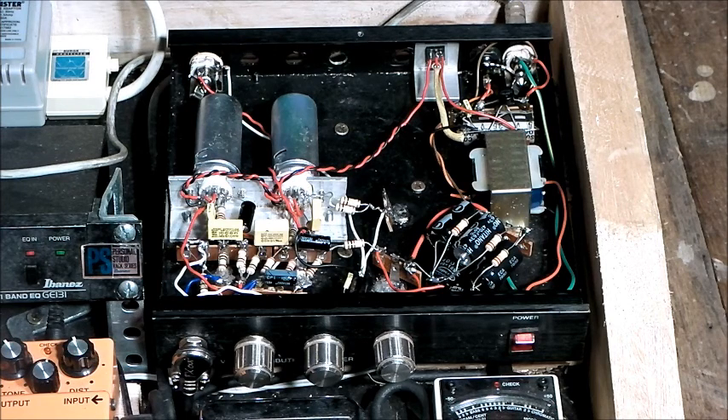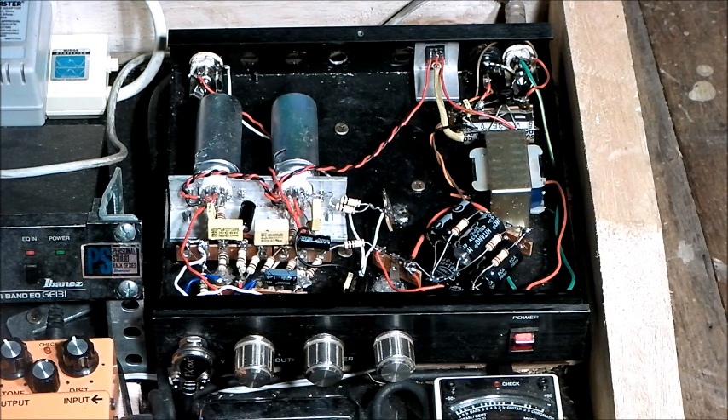I'll give you a quick demo of what it sounds like, hopefully giving us a clue as to what our distortion pedal will sound like when we build it. I'm playing through an Ash Stratocaster with a humbucker and two single coils, and we're on the humbucker at the moment. The amplifier is a stereo PA amp — it's solid state — and the speakers are 2x Celestion Vintage 30s.